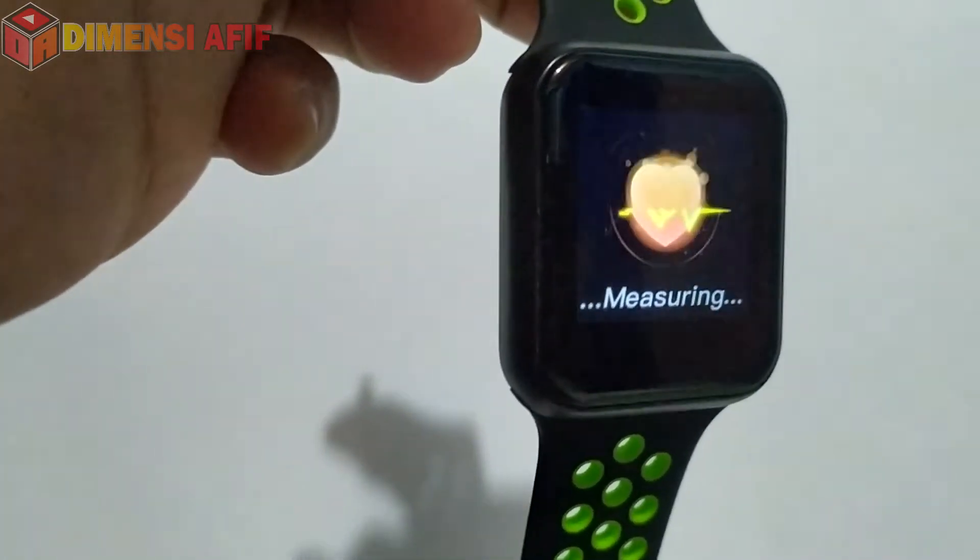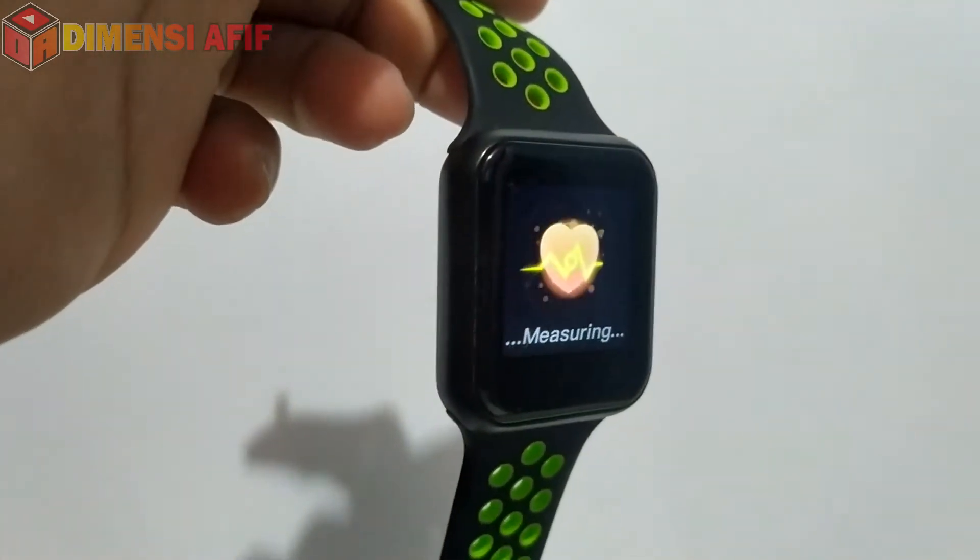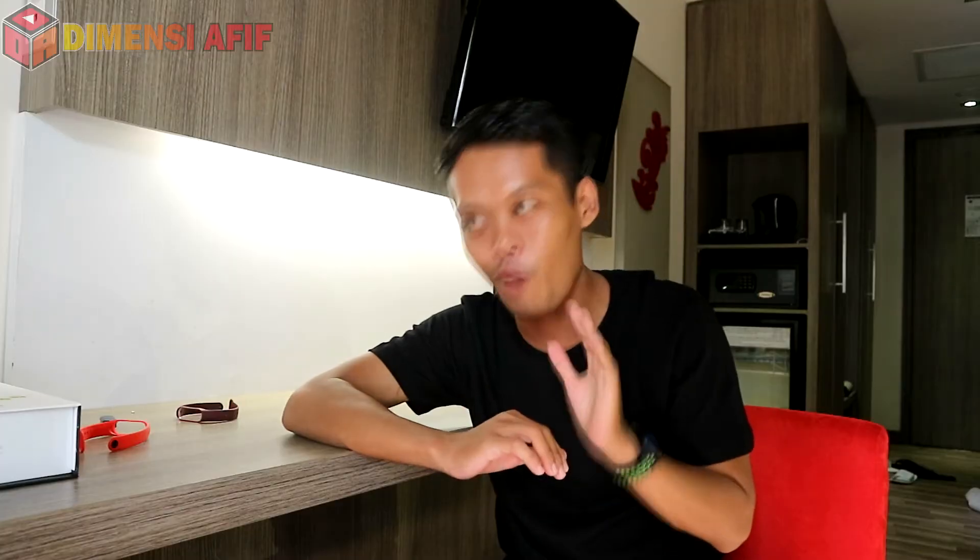Kelebihan lainnya: heart rate, blood pressure, dan blood oxygen-nya saya rasa lumayan akurat. Tidak ada smartwatch atau smartband yang akurat 100%, tapi ini mendekati. Surprisingly saya kaget juga — hampir mirip dengan peralatan dokter saat saya ukur tensi secara bersamaan, hasilnya mendekati. Mantap sekali!